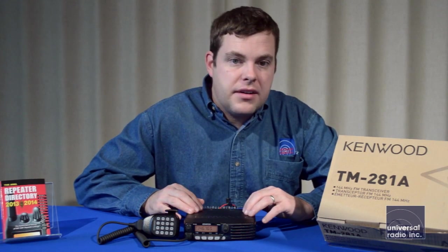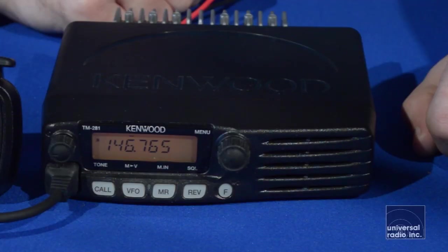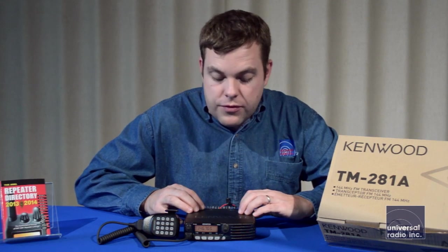This radio is fairly compact, which is going to make mobile installations really easy. A nice feature on this is the speakers on the front of the radio, which have it aimed towards you when you're using. It's going to give you really good loud audio, so it's going to be really easy to hear.